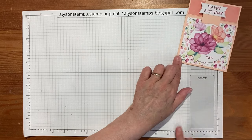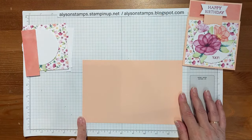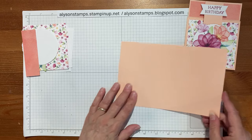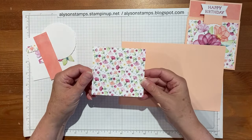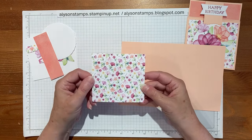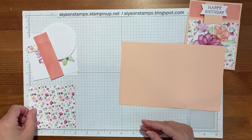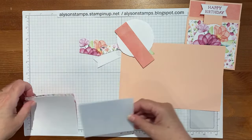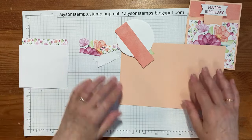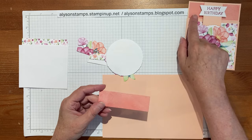I'm going to show you how to make it and bring in the ingredients. There's a piece of petal pink that's eight and a half by five and a half, scored at four and a quarter. There's a piece of designer series paper which is three and three quarters by four - if your paper has an obvious pattern direction, be careful when you come to put that on. There are two white pieces, all the same size: the DSP is for the outside and the two white ones are for the inside.